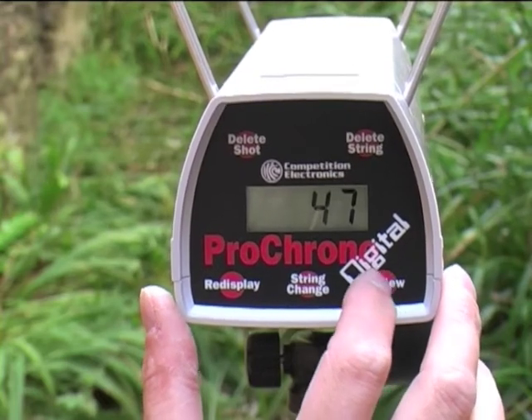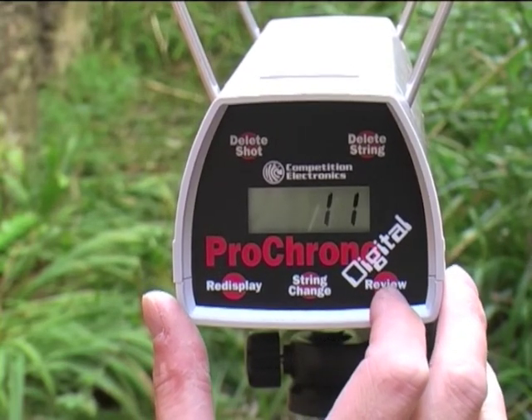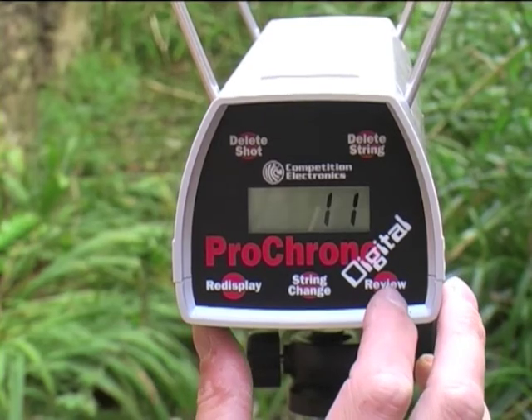Now we have the standard deviation. This particular model measures it in percent, and it's 11 percent.